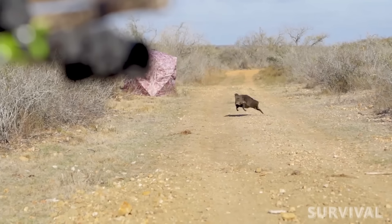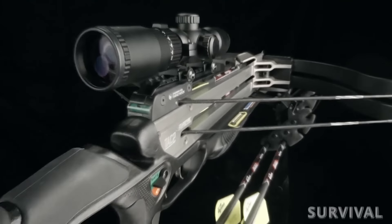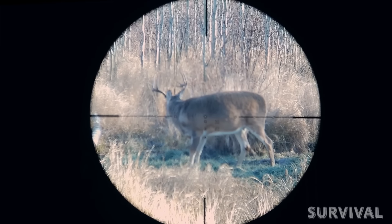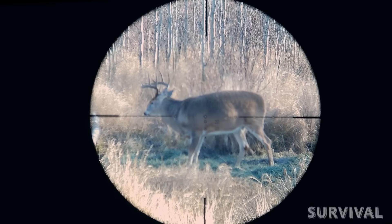The Twin Strike comes with a 30-millimeter Overwatch scope featuring an illuminated reticle graduated for yardages out to 100 yards.